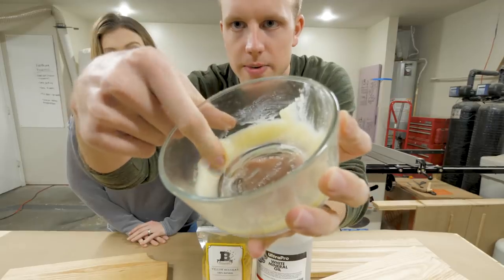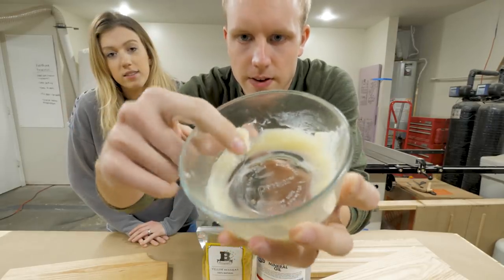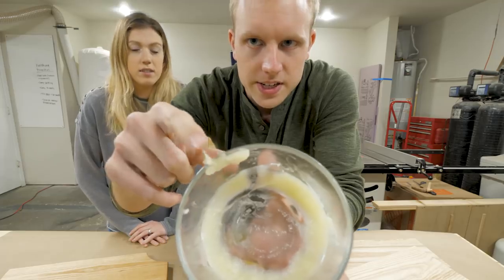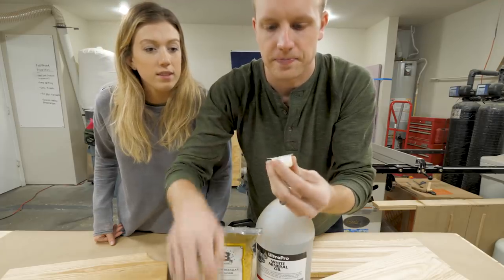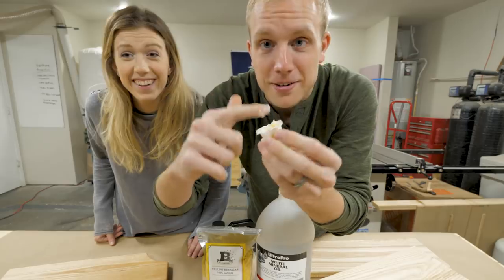Everyone kind of has their own combination. I'd call it semi-solid — like room temperature butter. The three-to-one ratio is about the same consistency as Cracker Barrel butter, to be specific. It still feels very oily.